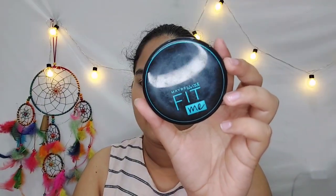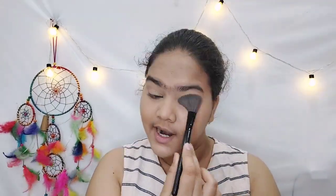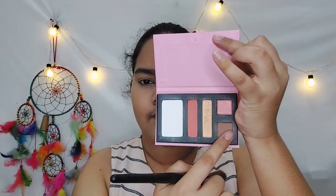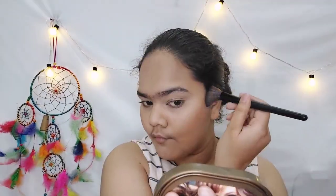I am using Maybelline Fit Me Compact Powder in the shade Warm Nude. If you want any product, you will find a link in the description. After setting the base, I am using My Glam Rise and Shine Face Kit — in this kit you get a highlighter, contour shade, blush, and translucent powder.